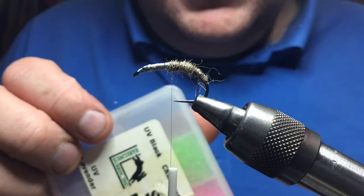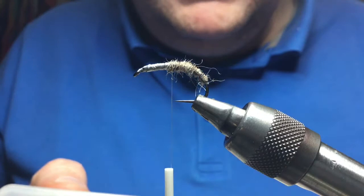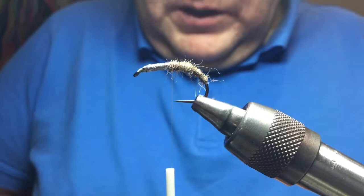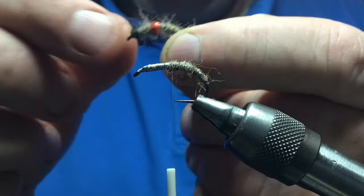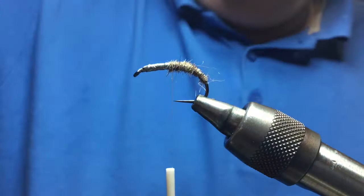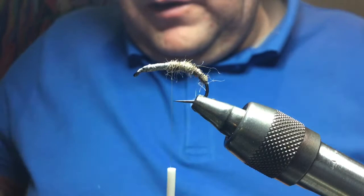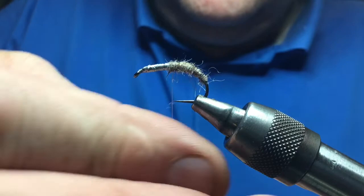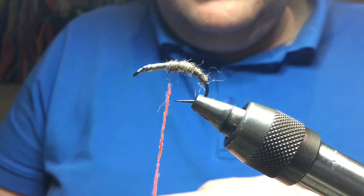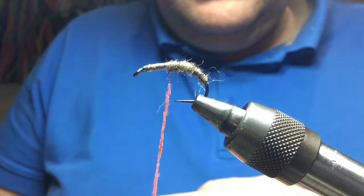This is where I generally put the hot spot in. You can use whatever you want — red wool, seal's fur, anything, even a bead. I've tied some ones this morning just with a tungsten bead in place. Take the thread to there, pick your colour for your hot spot — your heart, whatever you want to call it. Let's go for a bit of pink; seems to work nicely with the grey. Just dub some of that onto your thread, nice and tight, not too much, and take that forward.